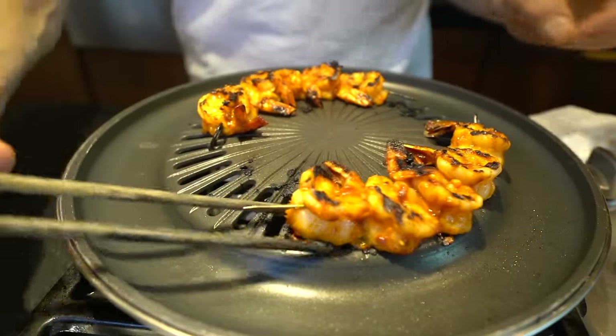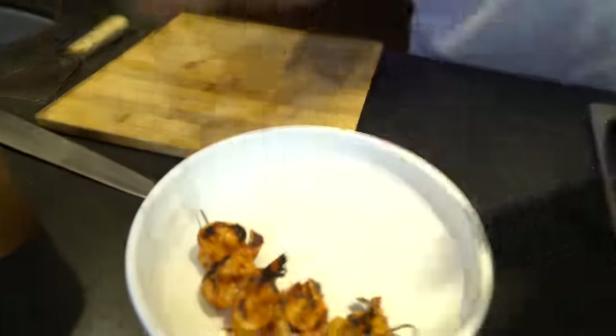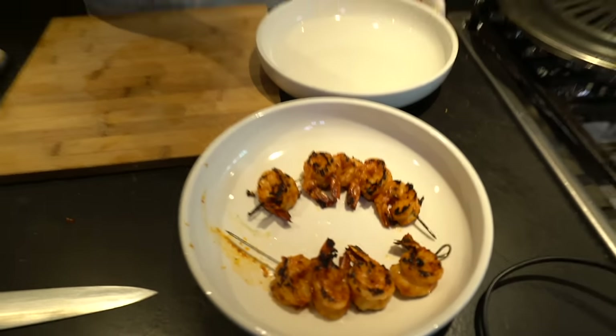I'm going to place it on this plate first. You see how easy it is to make this? I'm going to show you my combination of what is a perfect marriage to eating something like this.